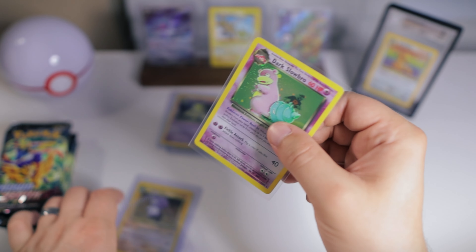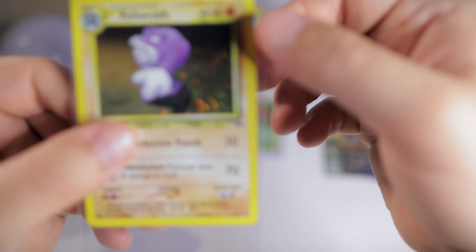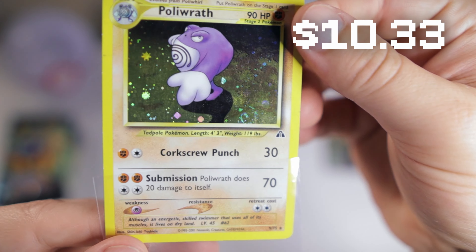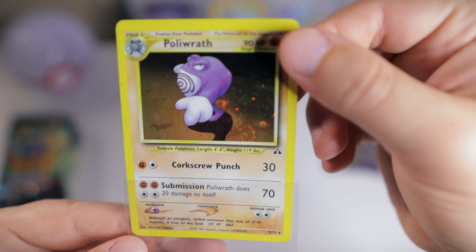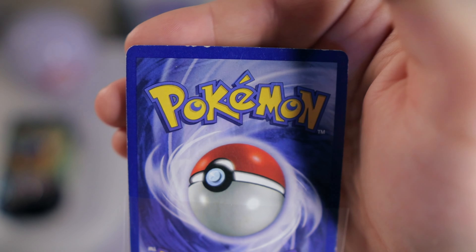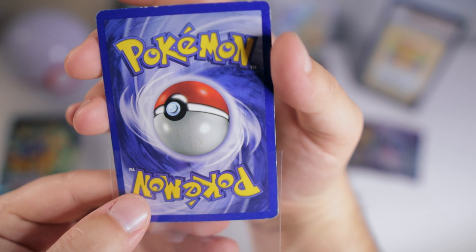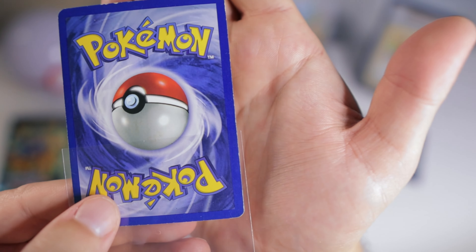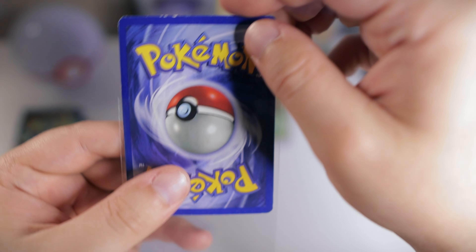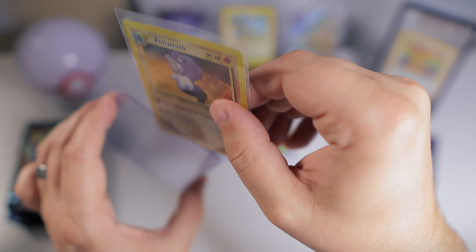All my cards in my master set are Light Play or better. And last but not least, another really cool and underrated card from this set — Poliwrath. Not as clear on the holo, but it does have a nice swirl. Let's see how the back looks. This one's looking a little rougher unfortunately — it's right on the line of being moderately played. There's definitely some whitening and even a little crease there. I would definitely call this moderately played, so this one will probably not stay in my collection, but it'll make a good card to trade in the future.